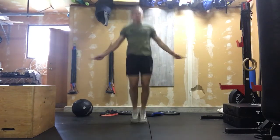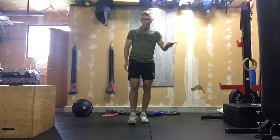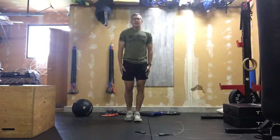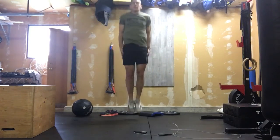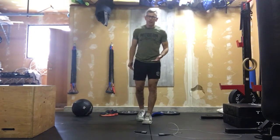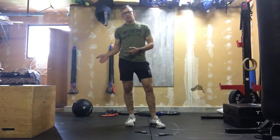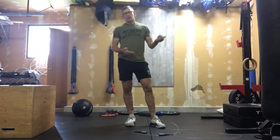Once you've done your 20 reps, pick up your skipping rope and do 80 double unders. If you don't have double unders, work through 80 penguins. If you don't have penguins going either, you can do 160 single reps with your skipping rope.